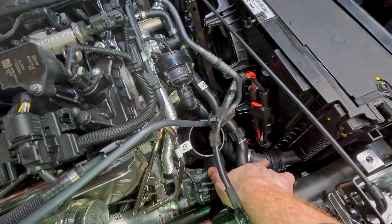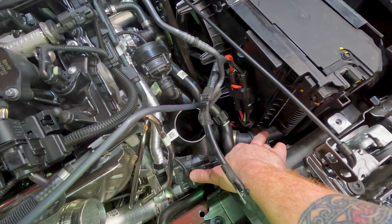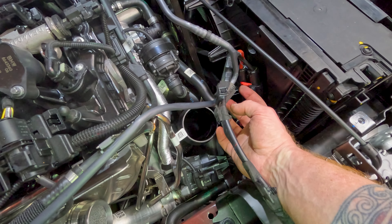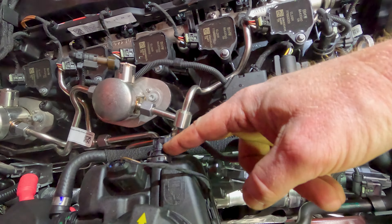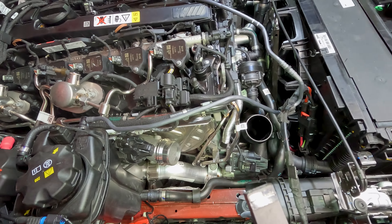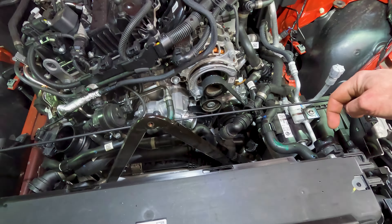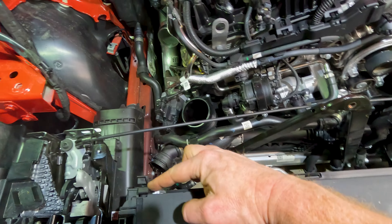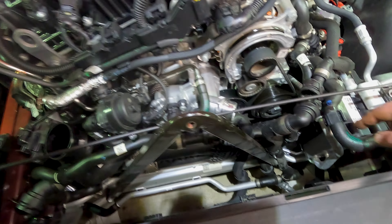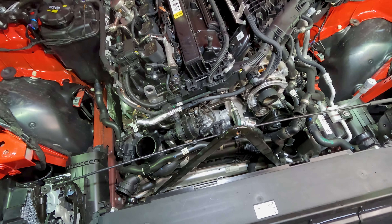Next, reach down and disconnect the lower radiator hose right here — same thing, horseshoe clip, pull up on it. While you're here, go ahead and pull up on this red tab and disconnect the radiator connection, then disconnect your overflow hose and set all of that aside. There are also one, two, and three T-30 screws — take those out and then you can lift your fan shroud up off those clips. You have to wiggle it past the post and the hoses a little bit, but it will fit up and out. Go ahead and take that out and set it aside.